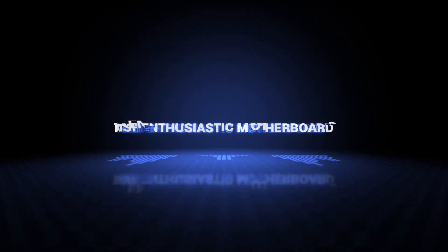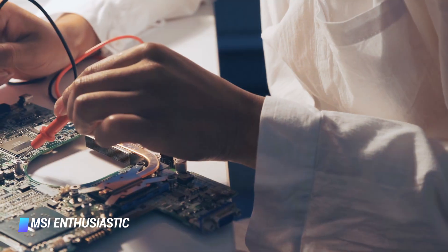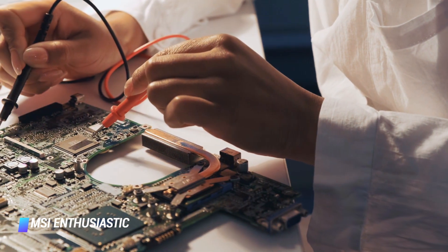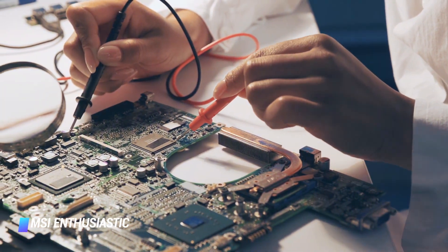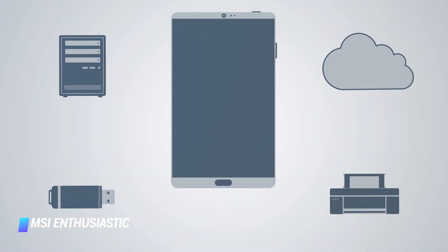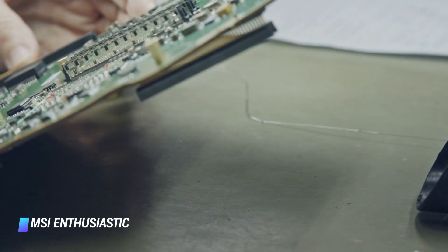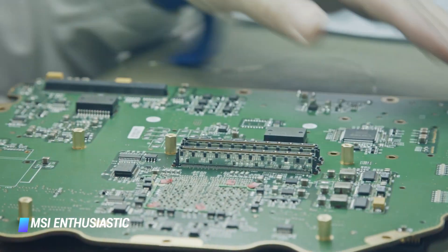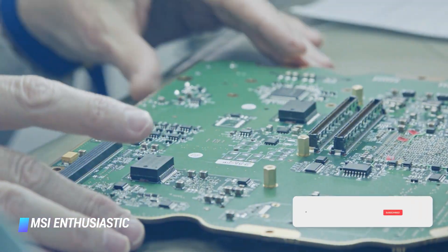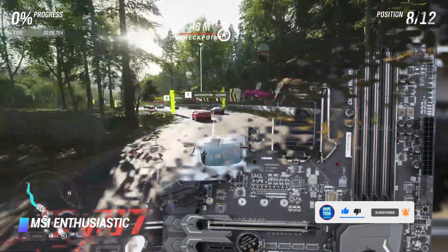Number 6: MSI Enthusiast Motherboard. This motherboard offers support for all 6th and 7th generation Intel Core, Celeron, and Pentium processors. You get three M.2 slots for quick transfer speeds, reducing load times and enabling quicker data access. These M.2 slots also have their own separate heatsinks to keep them cooled. The motherboard also features RGB strips that can be easily customized in a matter of seconds with a single mouse click.